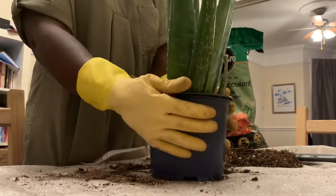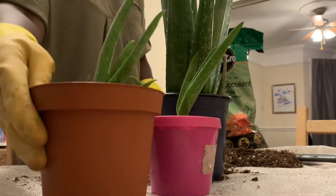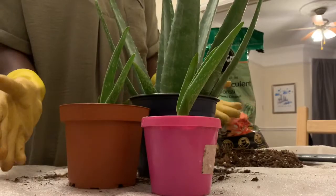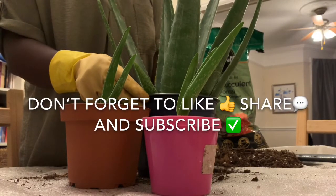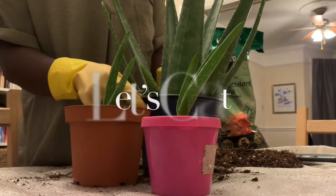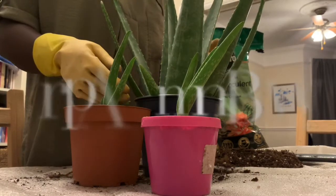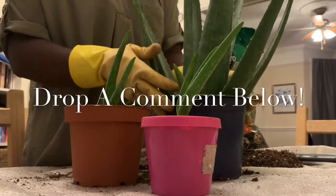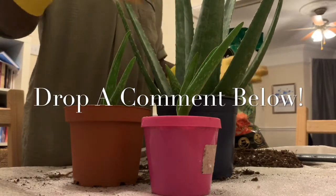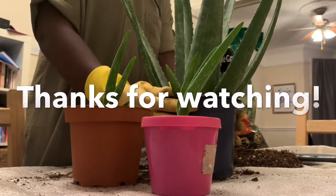That's it — aloe vera plant repotted, mum repotted, and baby one and baby two both repotted. If you like this video, please like, share, and subscribe. Leave a comment if you've been growing aloe vera for a long time — you can teach me a thing or two! Aloe vera plants reproduce a lot; this mother plant will continue to have pups and your table could actually be full of them.